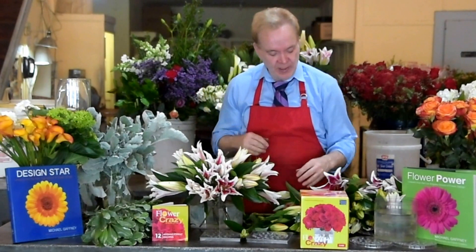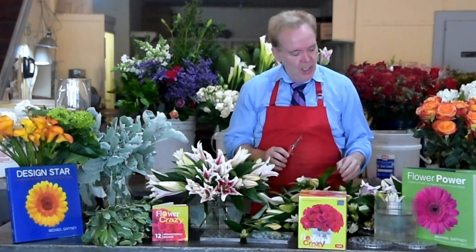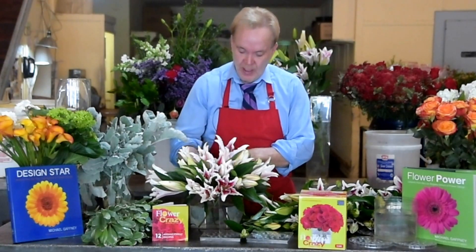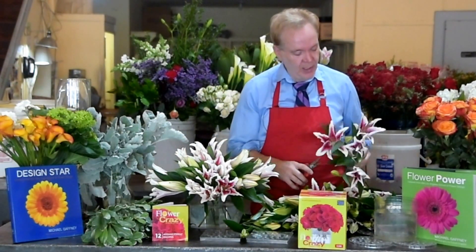You see how perfectly Flower Crazy forms this design. I'm looking for a few here that are a little more open so I can show you some of the color and the beauty of these stargazer lilies — like that one right there. A couple more open ones over here.